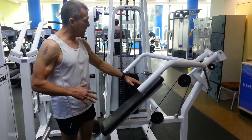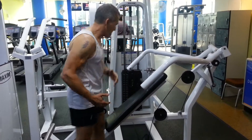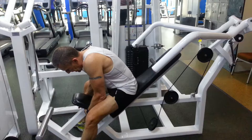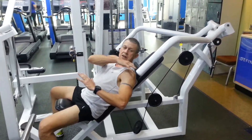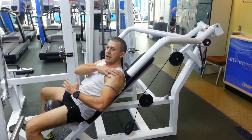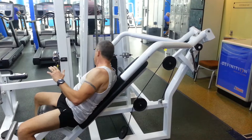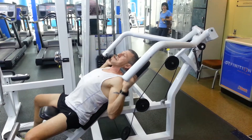We're going to start with the incline chest press. This works the upper part of the chest and also the front part of the shoulders. Get yourself nice and comfortable — you can adjust the seat either up or down. When you're seated, the handle should be a little bit higher than the shoulders, so this is the perfect position for me.